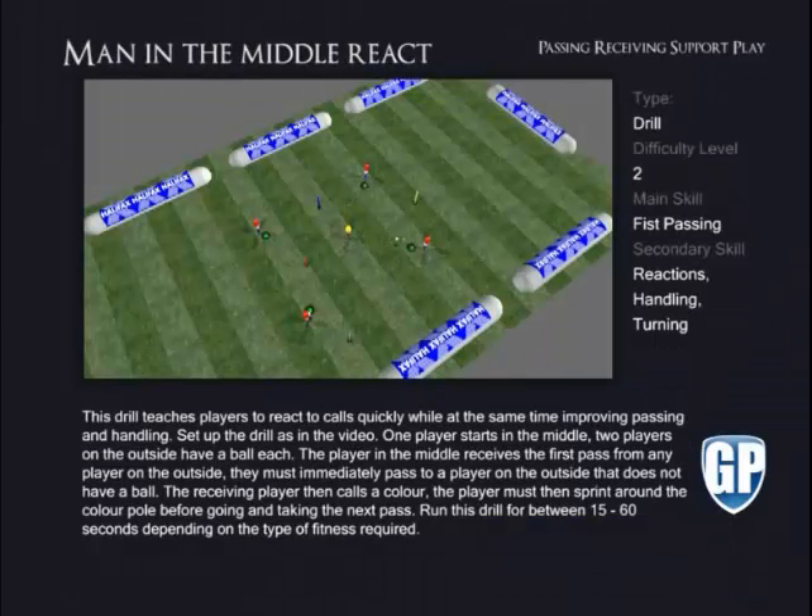Man in the Middle React. This drill teaches players to react to calls quickly while at the same time improving passing and handling. Set up the drill as in the video. One player starts in the middle. Two players on the outside have a ball each. The player in the middle receives the first pass from any player on the outside.